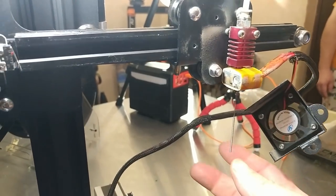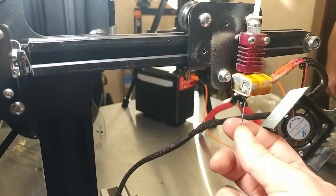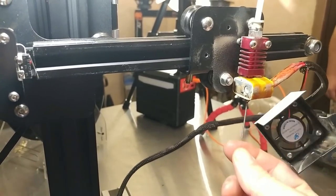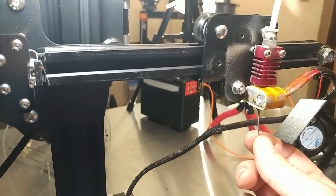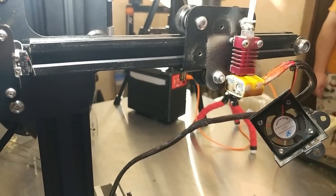The nozzle is hot and I stuck the needle in where the sun don't shine. It was not too happy about it, but now, as you can see, it's all clear. So I'll be able to jam a bunch of filament through there and clear that bugger out.